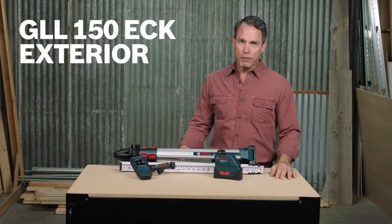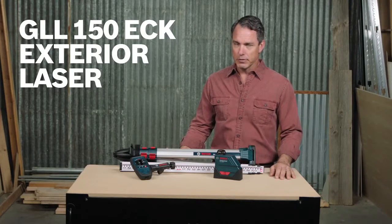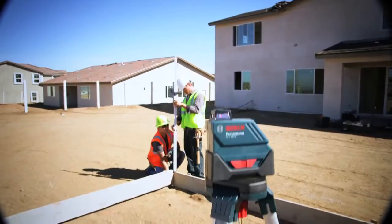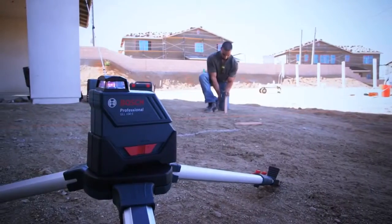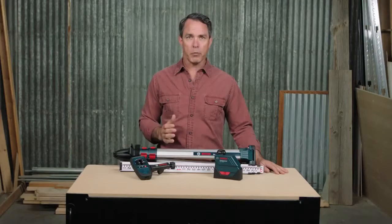This is the Bosch GLL150ECK 360 Degree Exterior Laser. This tool is designed for horizontal leveling in exterior applications, whether you are leveling dirt on a new site, grading irrigation, or maintaining level during a fresh pour of a concrete form.